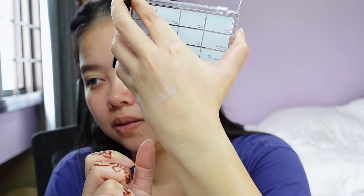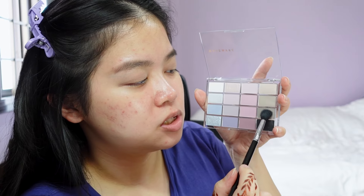Let me see this color here. Okay, this is straight up chalk. I'm gonna go in with this stone color and focus it on the outer V.